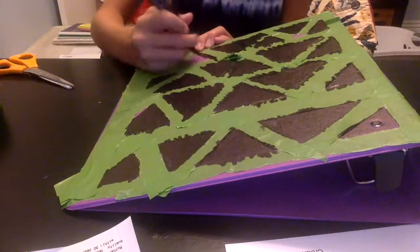So I drew it all on. Now time to take off the tape.